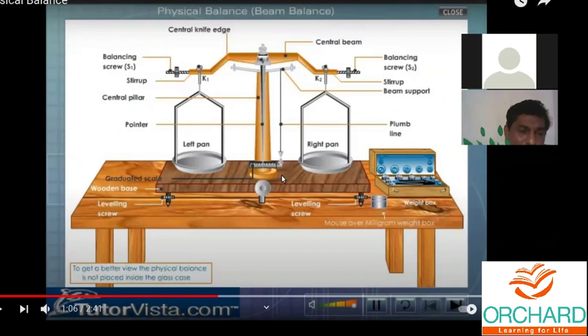There are level screws to set the balance level, and a central beam that holds the entire apparatus. The important point to understand about a physical balance is that the object for which the mass has to be calculated must be kept on the left pan, and weights are kept on the right pan. This is entirely opposite to a common balance — in a common balance, weights go on the left pan and objects on the right pan.